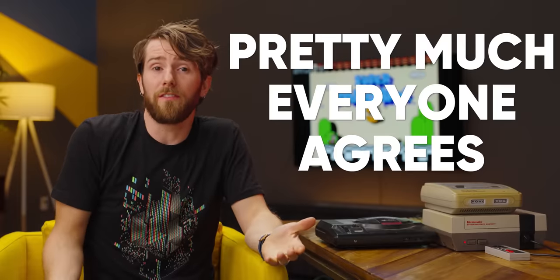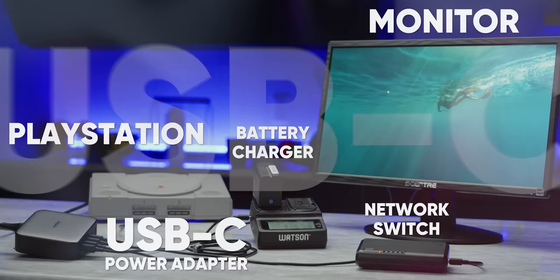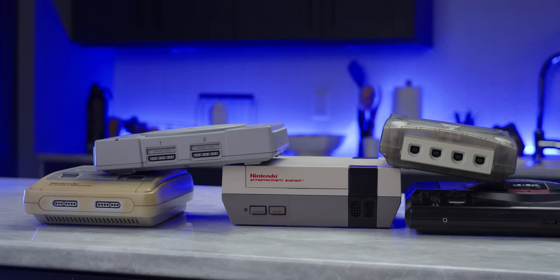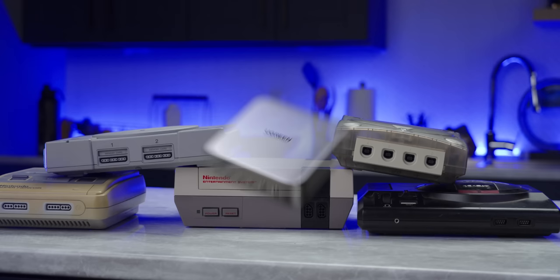Pretty much everyone agrees that the convenience of having one USB-C power adapter for all of your devices is a good thing. But what about the years worth of gadgets we've accumulated that don't support USB-C? There's a solution for that. To demonstrate, we are going to take all of these retro consoles and bring them into the 21st century using GAN chargers with USB-C from Ugreen, who sponsored this video.